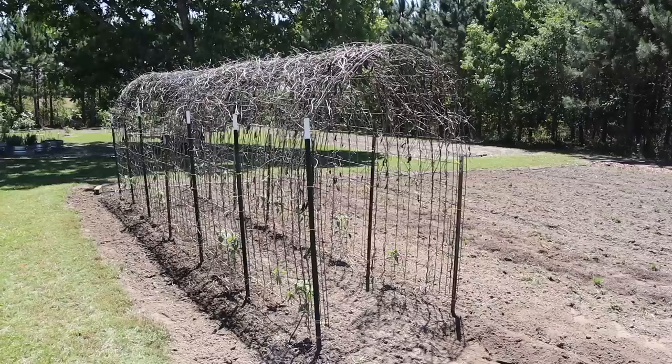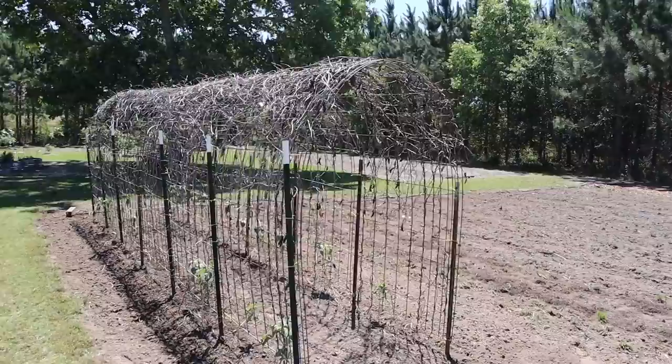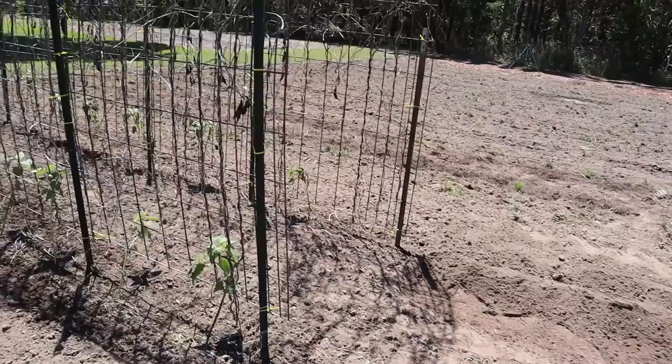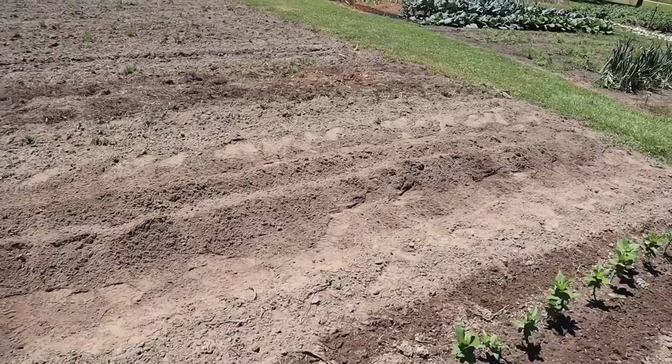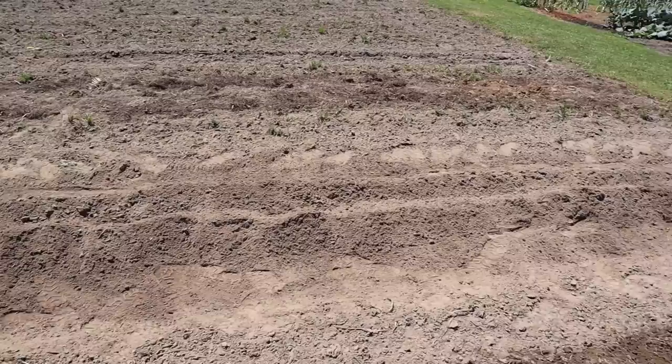About a month or so ago we moved this arch panel trellis from the other side of our barn over here and showed you how we set that up. A few videos after that we planted some giant sunflowers along that trellis, also planted some zinnias and marigolds right here on this end of the row. Got some of those white zinnias blooming already, and then we were left with about 15-20 foot of row space here where we didn't have anything to plant.